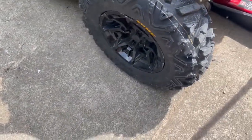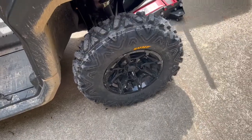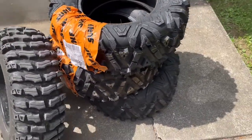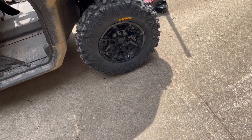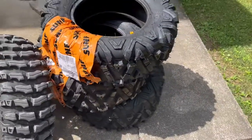If you like doing things yourself, it's pretty neat. Here's my spare, and here are the three other ones I've got to change. The fronts are 27x9-14s and the backs are 27x11-14s.